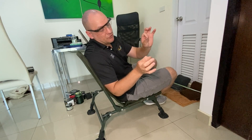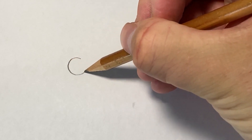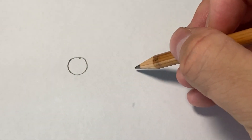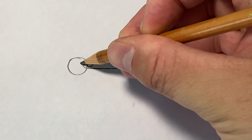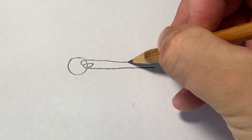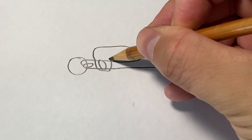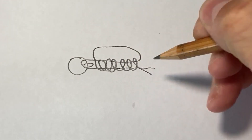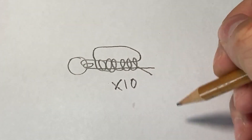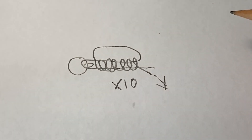I do this three times, record the results every time, and take the average of the three tests. The knot I used is called the improved uni knot. You go through the eye of the swivel or hook twice, come up with the tag end to form a loop, then wrap around the loop and the main line 10 times before moistening and pulling tight. SaltStrong have proven that for braid, the improved uni knot — the 10-twist uni knot, twice through the eye — is the strongest knot for braided lines.